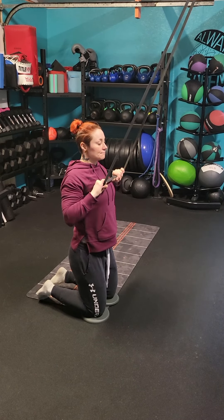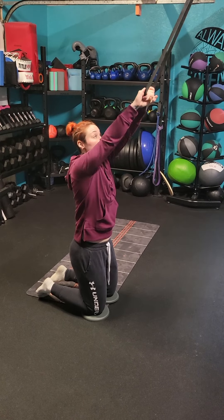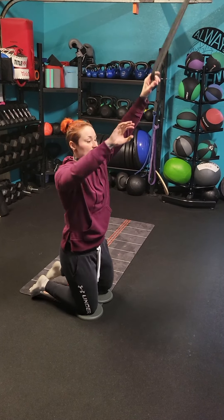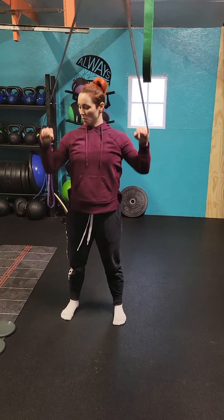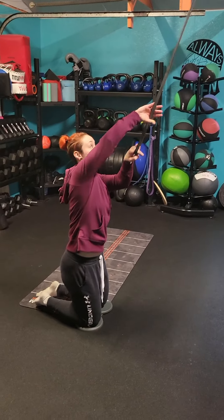Deep breath in. Big breath out and back to that starting position. While we're rolling, I want you to pull the band across the chest and bring the elbows down. Make sure we're doing this spreading position with the band — spreading it apart, pulling it apart, but aiming the elbows to the back of the back pockets.